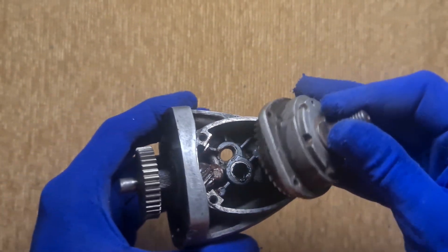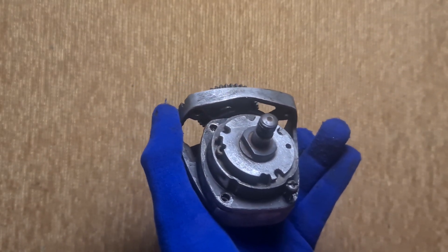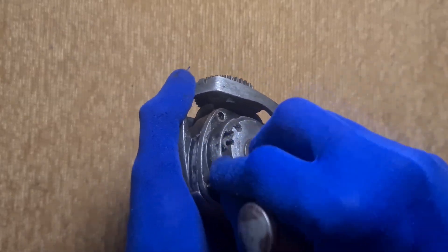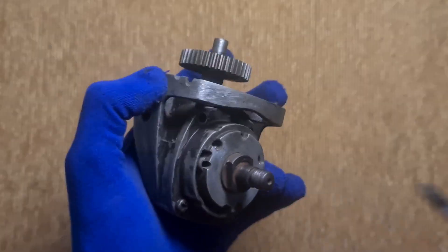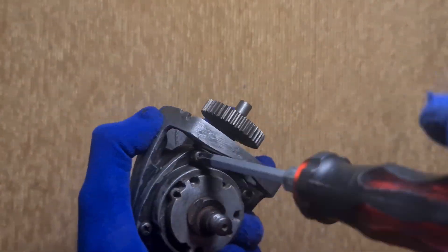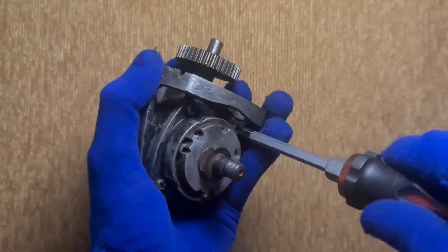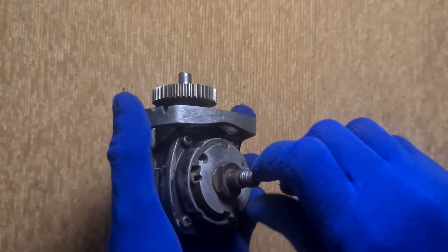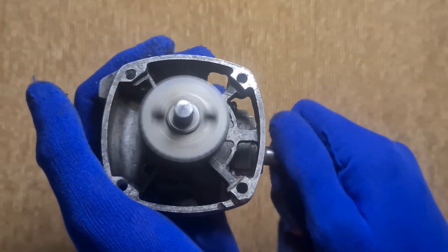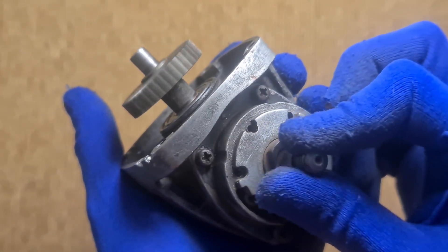This is the bevel gear, which works with the mounted output shaft. Let's throw it into the housing. It turns perfectly smooth. At this stage we get about a 1 to 3 ratio, but we need more reduction stages to make it really powerful.